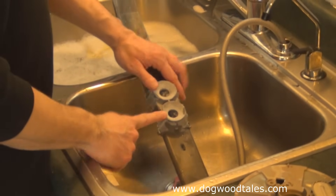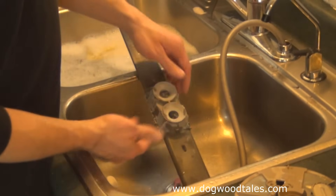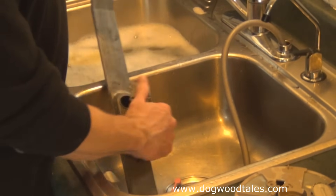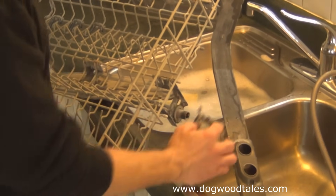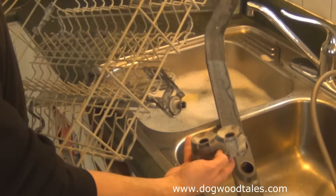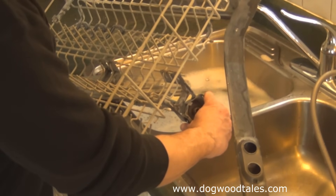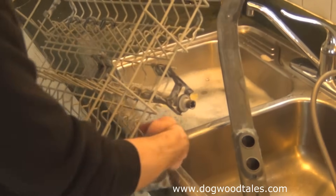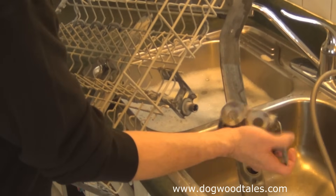This part here is critical to getting water to the propeller underneath the top rack. I'll pop this off to show you. This part is critical — make sure it's clean inside these ports. The top rack adjusts to a higher or lower position, which is why there are two holes. When you push the rack against the back wall, those ports connect and deliver water through this hose to the top rack propeller. Make sure all of this is clean and clear.